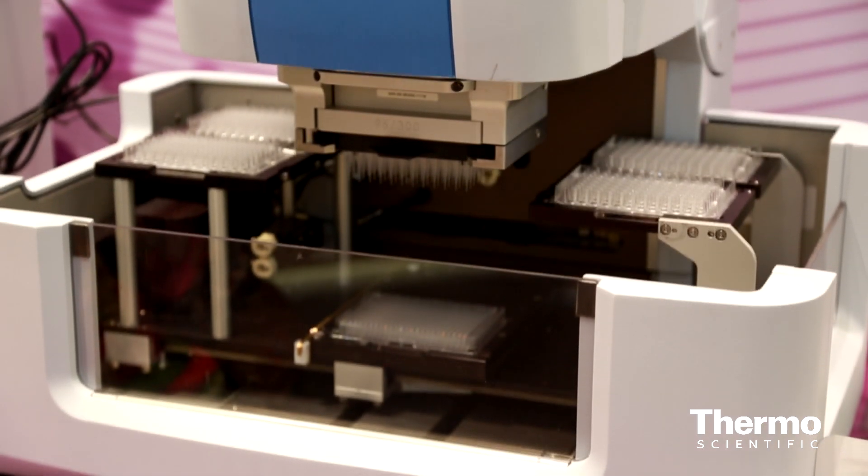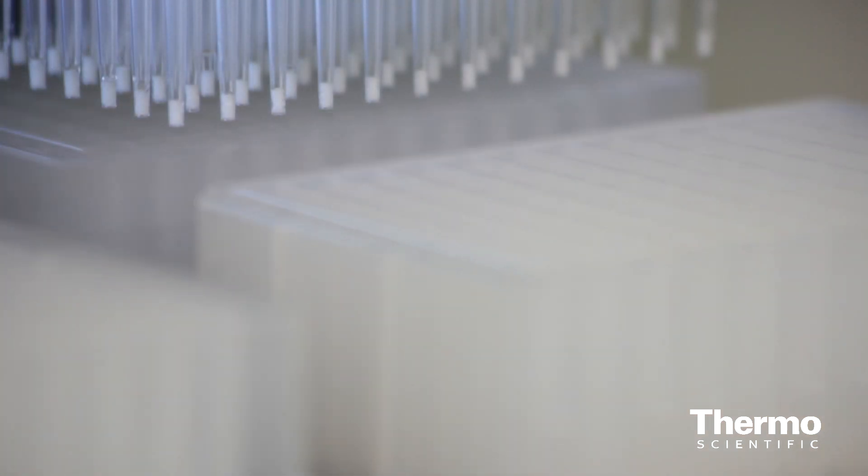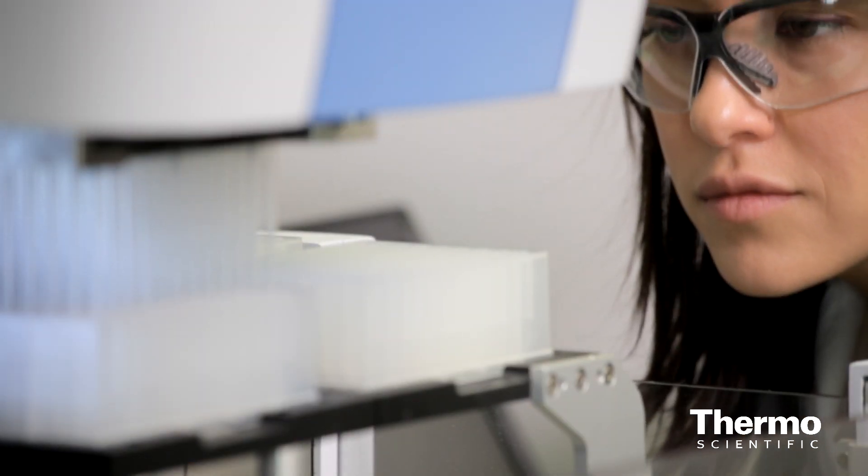Once you're ready for a high-throughput methodology and you want to look at a lot of samples at once, you can do a 96-sample format in our Verset Automated Liquid Handler. Really easy to use, compact bench space, and good software to do your MESA experiment.